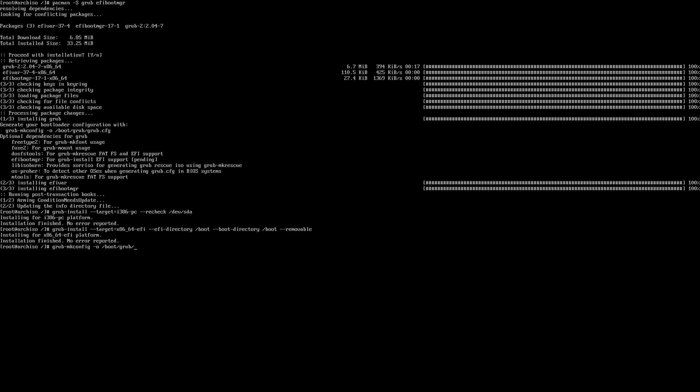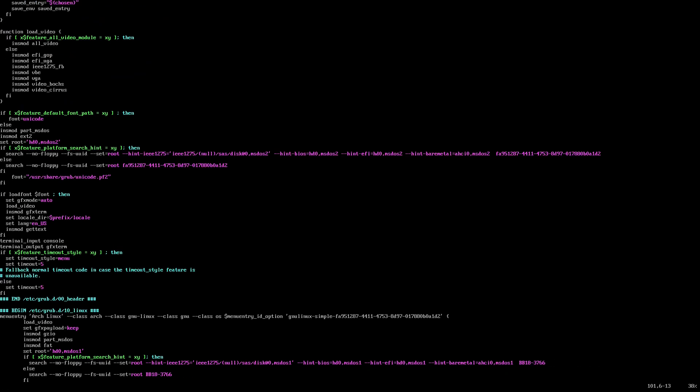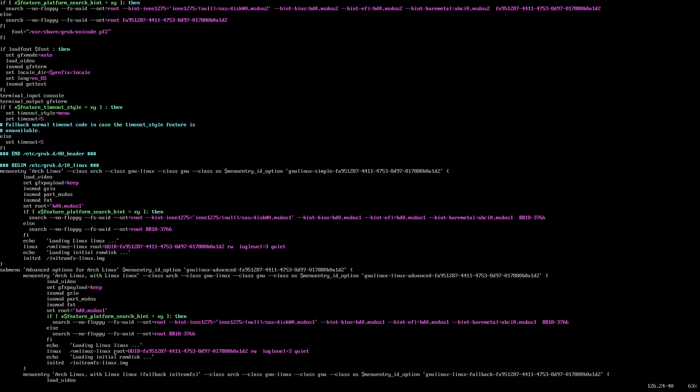Let's go ahead and run grub-mkconfig to build the file. Let's check the file — it looks like it worked out. In here, all you have to do is make sure that the set root is set to UUIDs rather than specific devices like /dev/sda. Everything looks good and checks out.